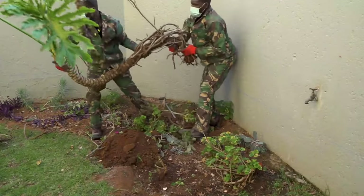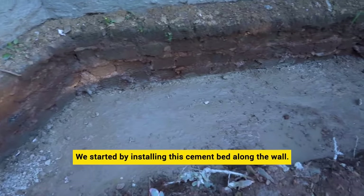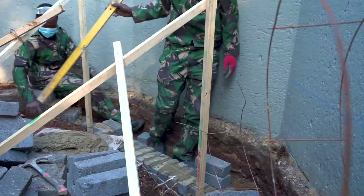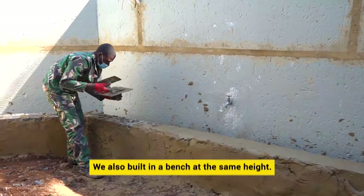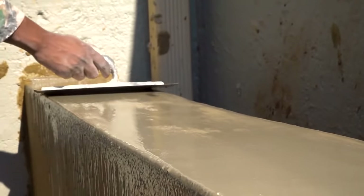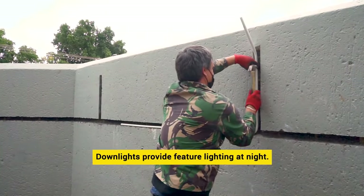This area was quite bare, which made it easier to work with. We started by installing the cement bed along the wall and also built in a bench at the same height. Downlights provide feature lighting at night.